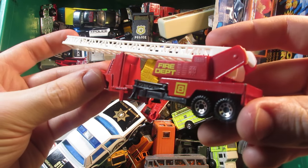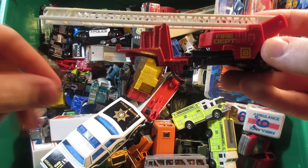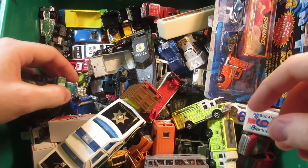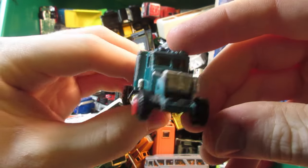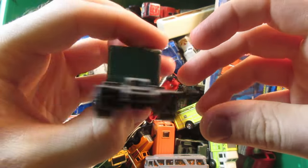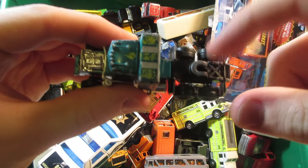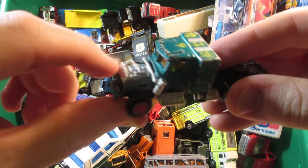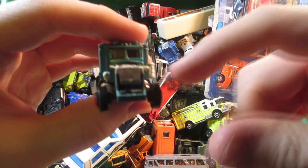Matchbox convoy fire trailer — it's missing part of the ladder and unfortunately I never found the cab that goes with this one. I wonder if I have a spare one in my loose box. Anyway, this one's a junk truck — it's gonna be used for parts, especially the wheels and the chassis, because it's missing the nose, the exhaust, and also part of the air cleaner. Not very good.